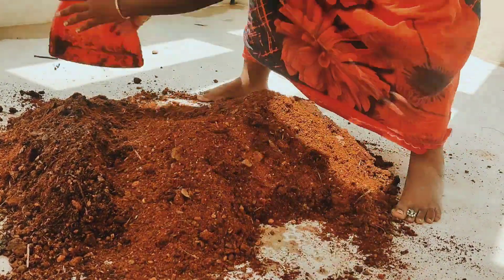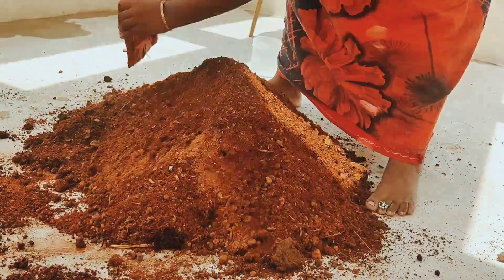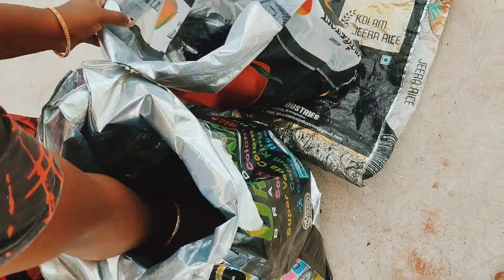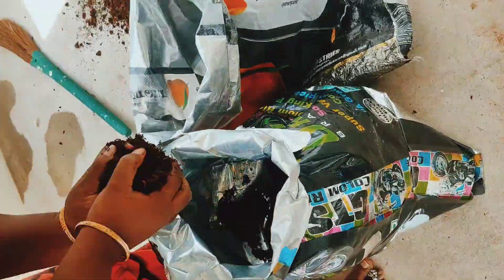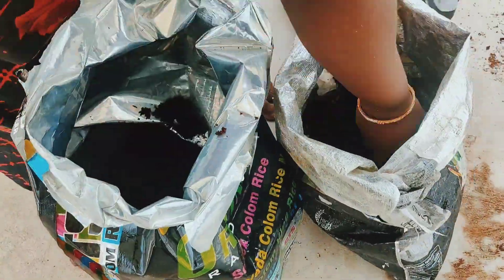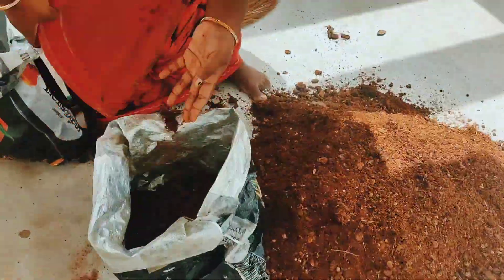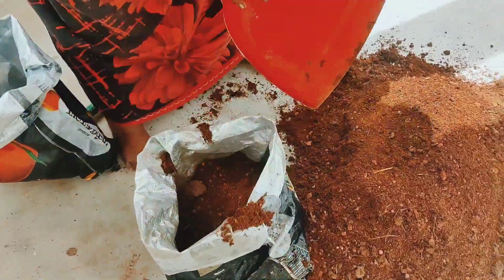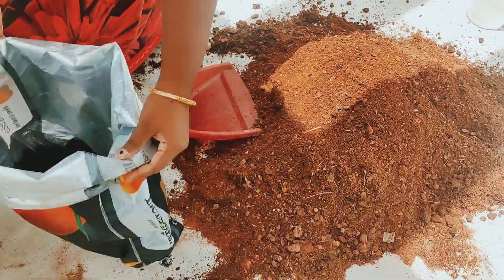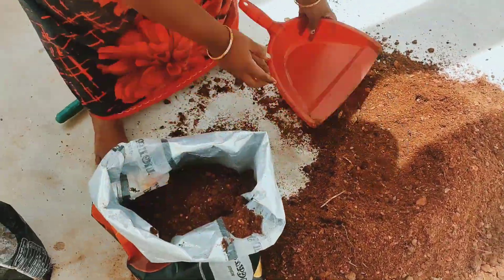It is a nice dish. You can use this to make it easy to go. You may have to use this dish as well. If you are living in the city, it is easy to go into it. You can use this dish with a few of these dishes.